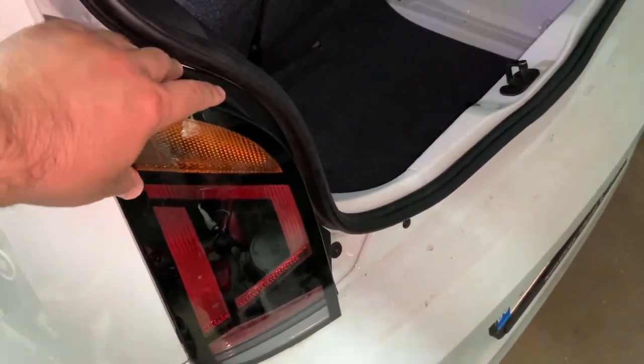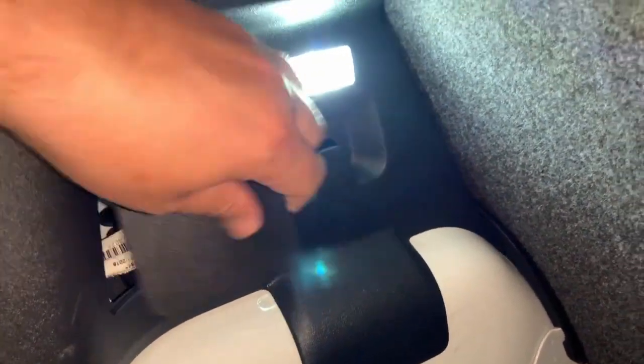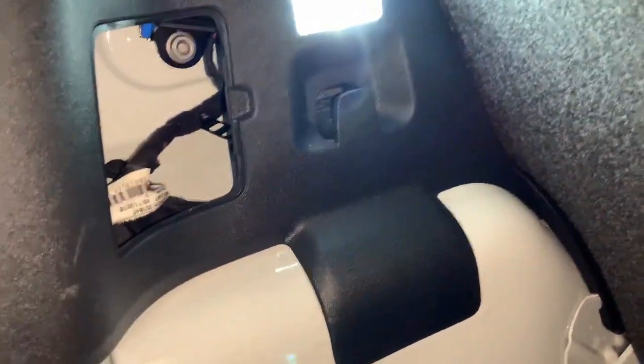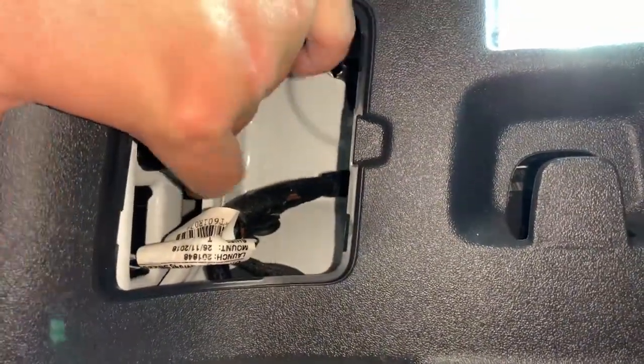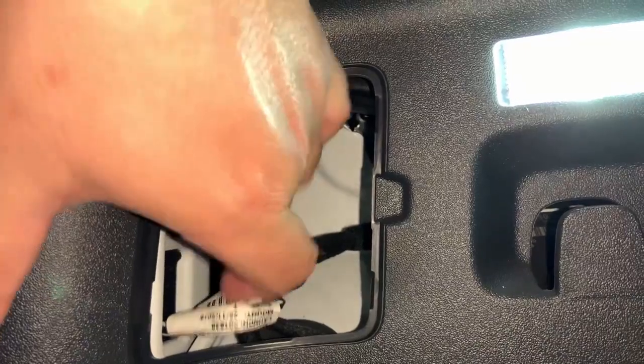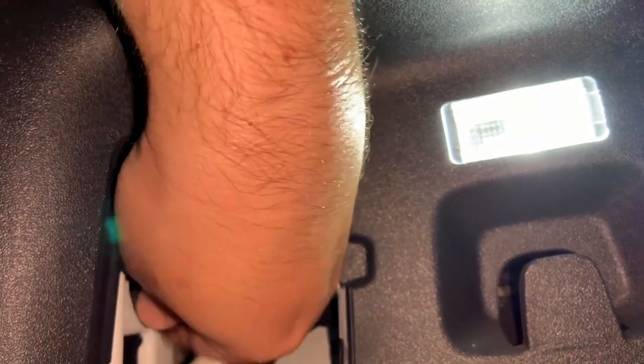To release the plastic board here, we need to open the trunk. In the trunk there is this cover which we need to remove — it's very simple. And here you can see there's a bolt that we need to unscrew to release the body of the bulbs.